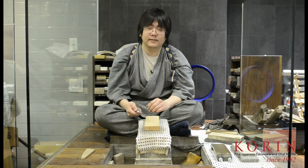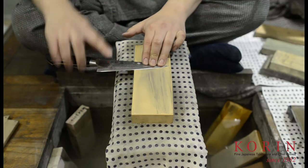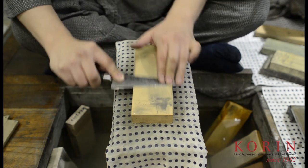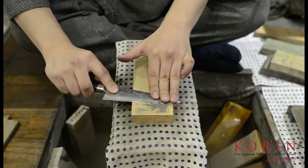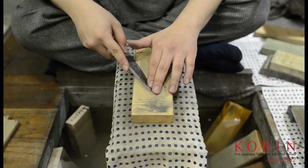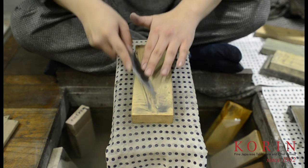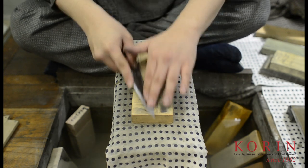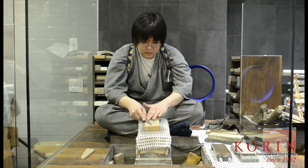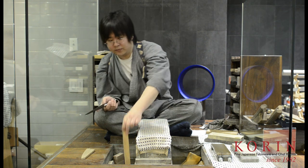I'm going to continue sharpening this as a single bevel knife. I'm going to go completely flat on the back and work for a couple of seconds. Then I'm going to find the correct angle on the front again, and just like before, work down the knife. I'm going to check for a burr, and once that burr is there, I'm done with the medium stone and I'm going to move on to my final stone.